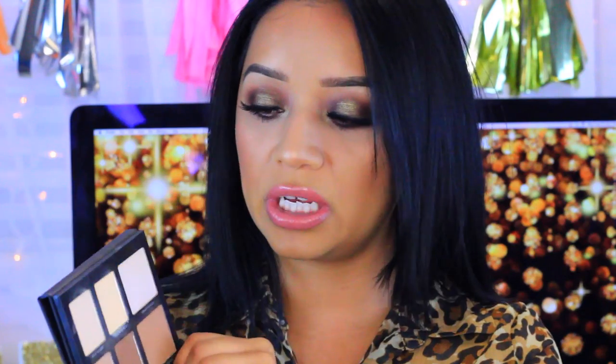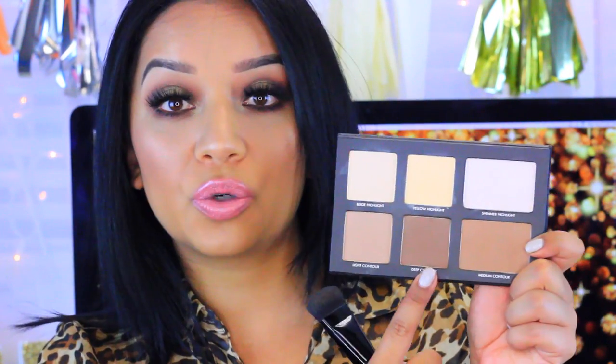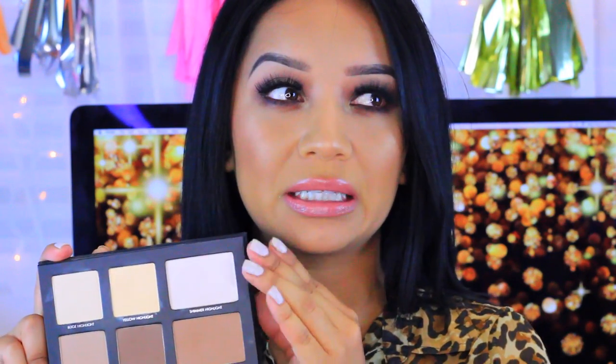When you open it, you'll see these shades: beige highlight, yellow highlight, shimmer highlight, light contour, medium contour, and deep contour. The pan sizes are pretty big. I was a little disappointed because I don't feel like it suits every skin tone. For me, it looks okay but it's not my favorite — it has a bit of a white undertone that I'm not a fan of.